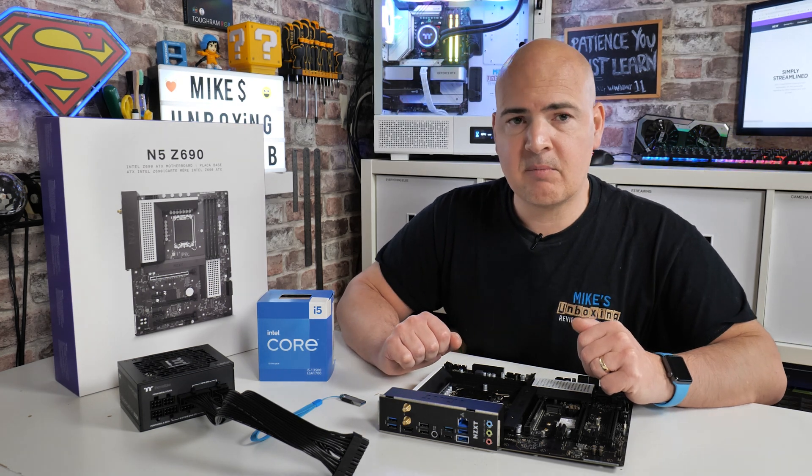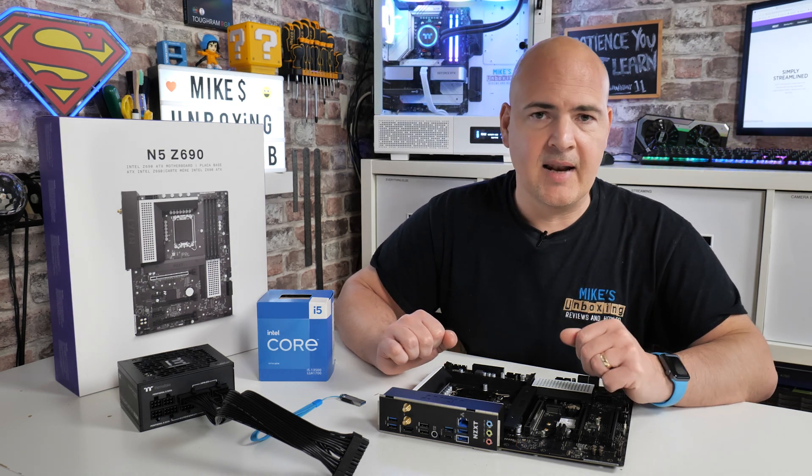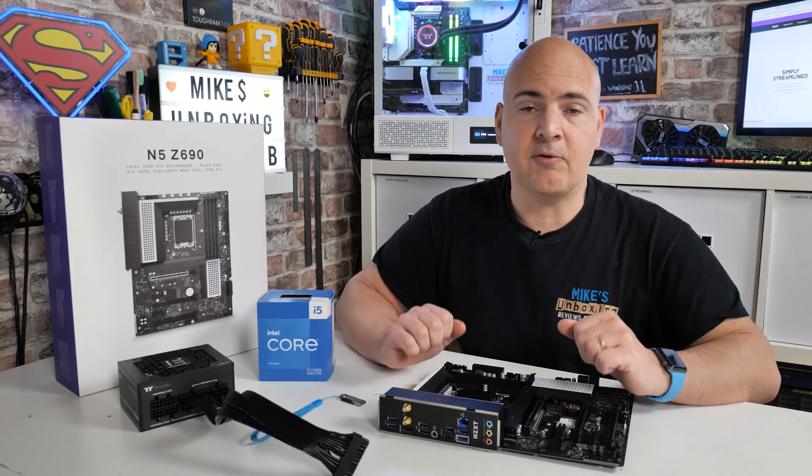So anyway, with that said, let's head over to the computer and we'll do the software side of it — get the BIOS file configured, and then at the end we'll go through and do the actual BIOS flash itself.